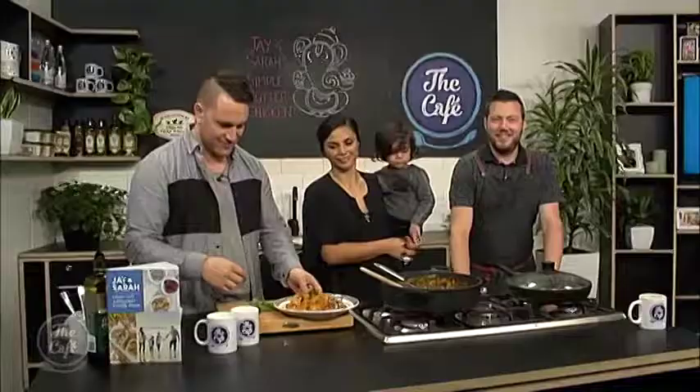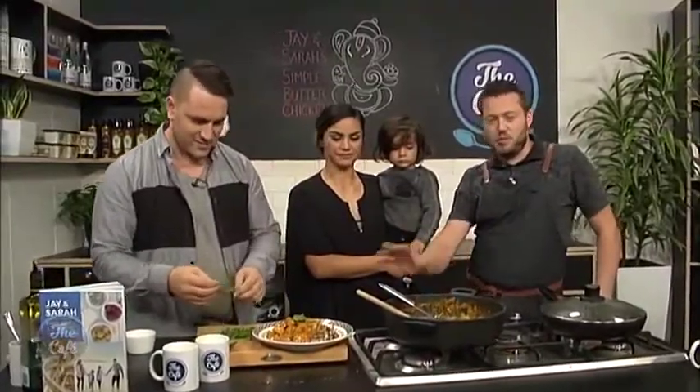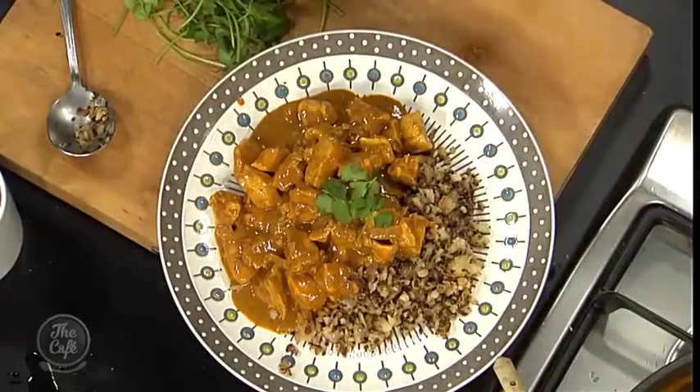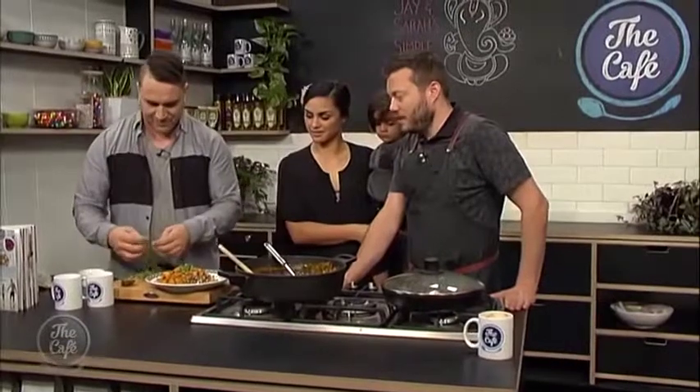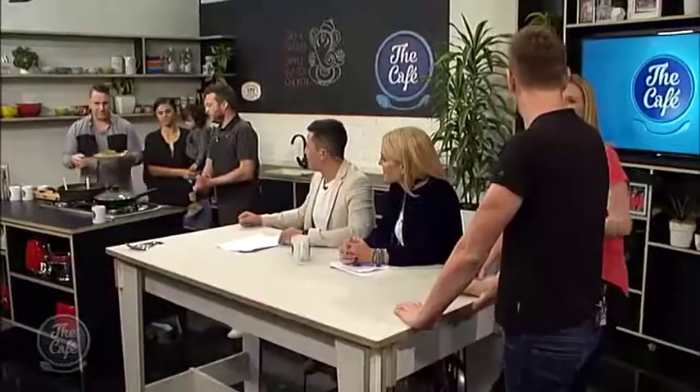That curry is smelling incredible — it's beautiful. The sauce has thickened, the chicken's cooked, and we're just plating it up now. It looks absolutely fantastic. Bring it over — let's go!